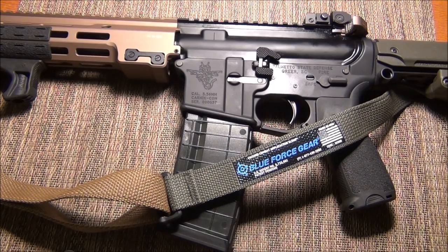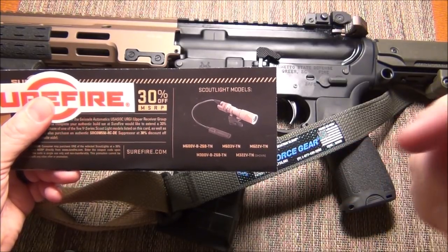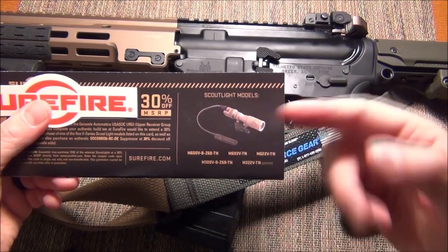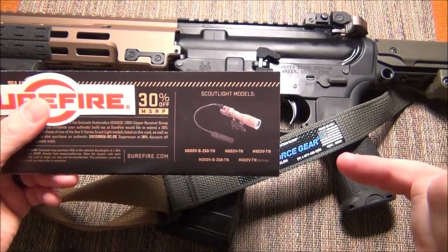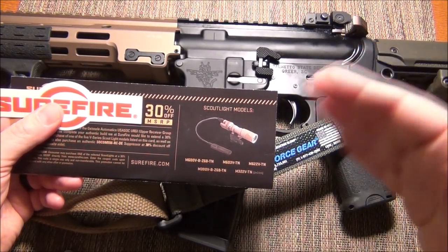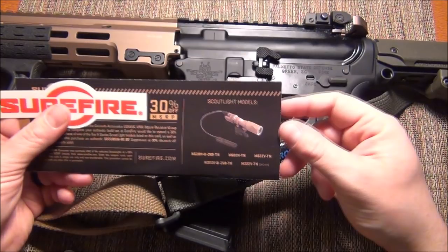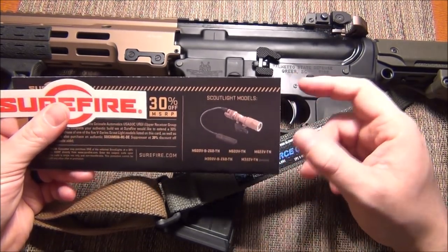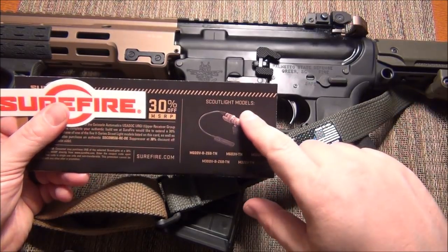The golden ticket — I'm going to cover up the codes so you don't screw me over. You get a golden ticket with two discount codes, and it says 30% off. Nobody ever offers 30% off except Geissele on Black Friday. However, this only applies to specific scout light models — they're all the vampire lights. So I don't think this is as good an offer as people think it is.